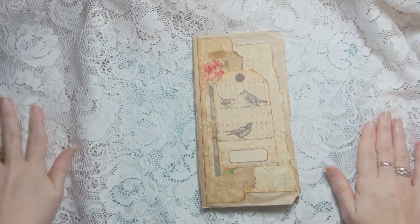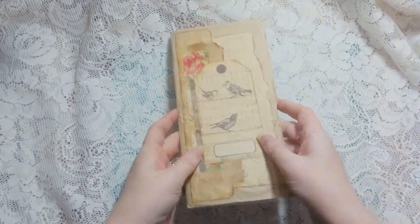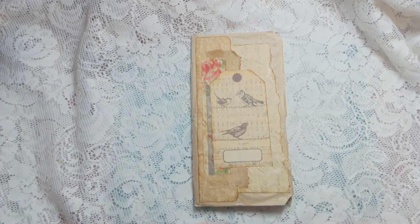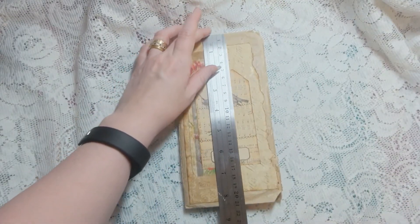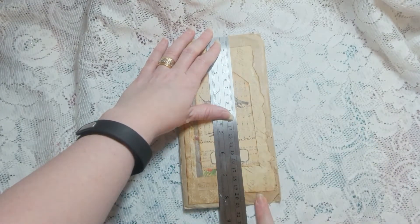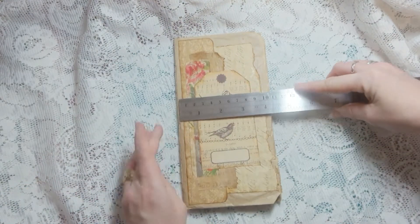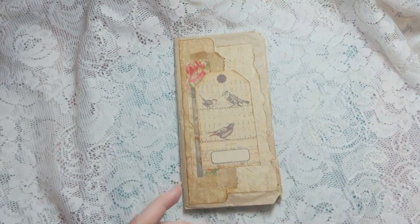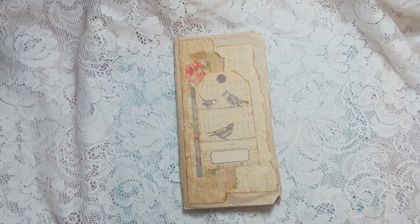Good afternoon, guys. I am here with a junk journal flip through. This is a paper bag journal. It is approximately - not the exact size, but approximately the size of a traveller's notebook journal or a traveller's notebook insert. It is approximately eight and a quarter inches tall, which is 21 centimetres, and approximately four and a quarter inches wide, which is 11 centimetres wide. I've been told it's very, very close to a traveller's notebook size insert.